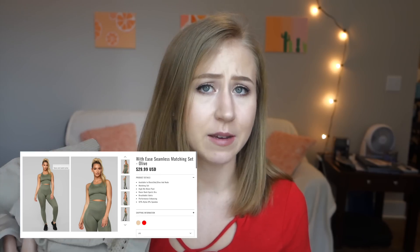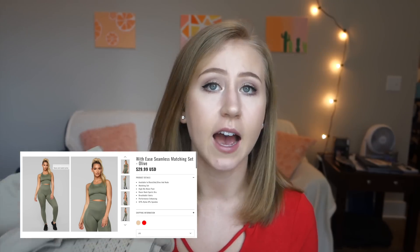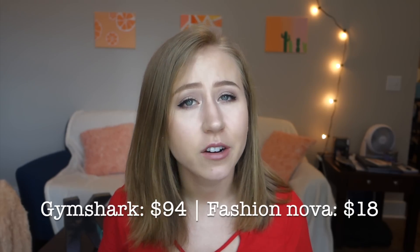The first set is an Energy Seamless dupe called the 'With Ease Seamless Matching Set.' Without the sale it was $29.99, and with the sale it was $18 — for top and bottom. On Gymshark you'd spend $54 for the leggings and $40 for the cropped vest, which is $94 total. You're getting this for $18. That is quite the savings.